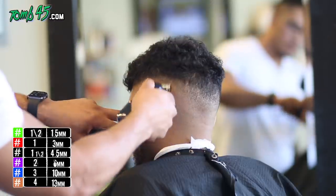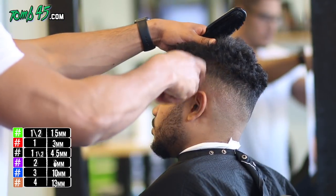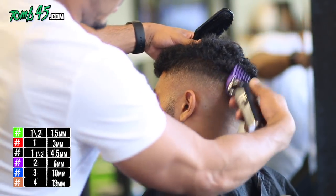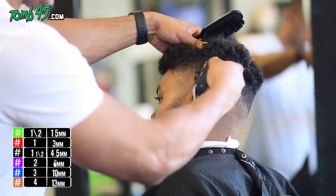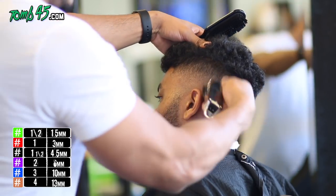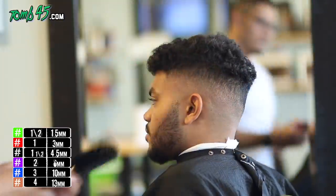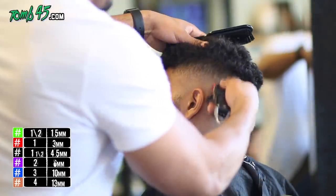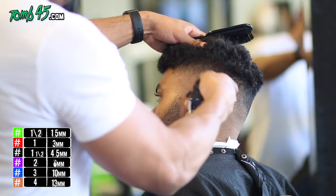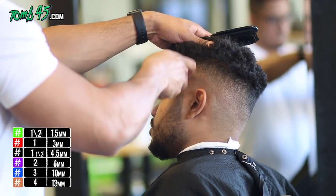So again, the steps here: the ball line, then blade open, one open, then the two guard. Then bring that together with the one and a half guard, and then the one open if necessary — and it was necessary. You can see the blend came in.